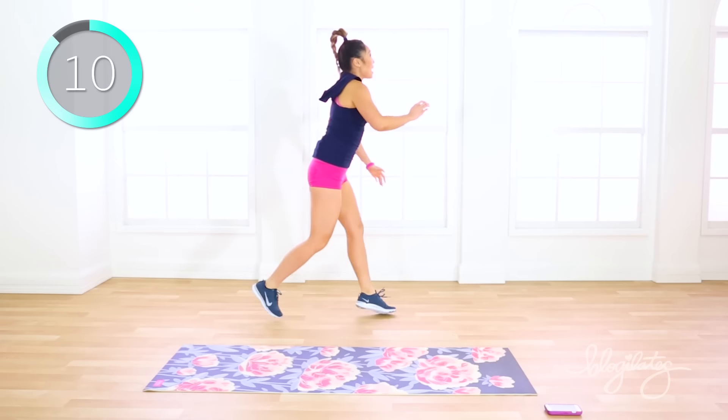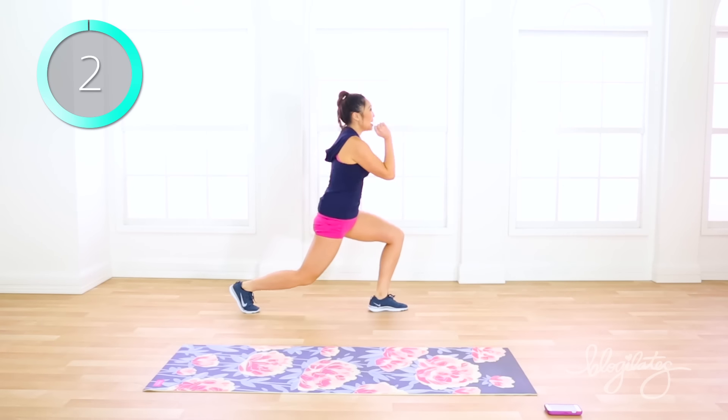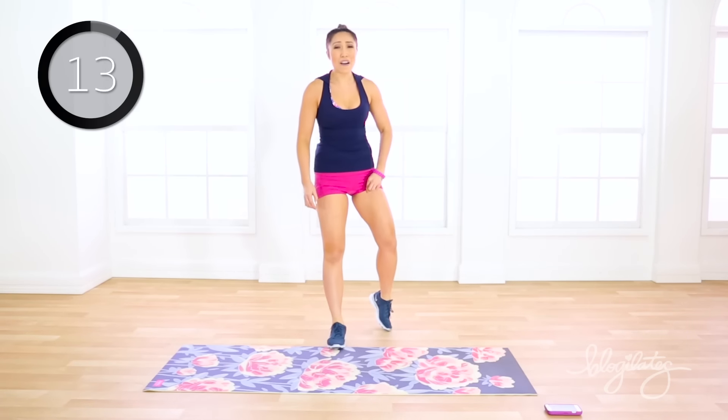You got 13 seconds left — those legs are burning. Eyes forward, use those arms, pump it. Three, two, one. Those legs are on fire.